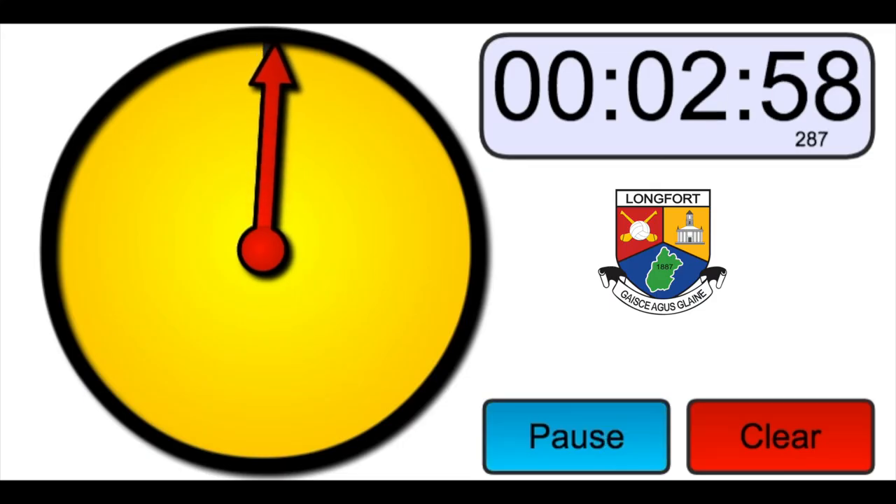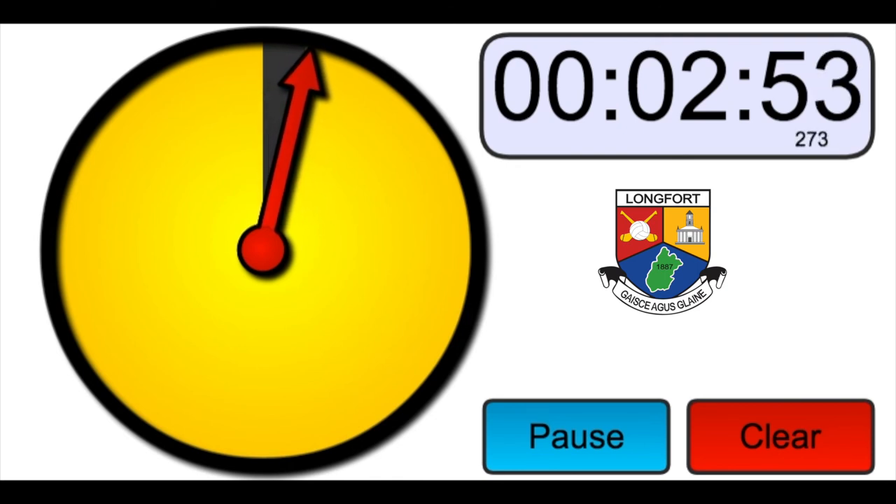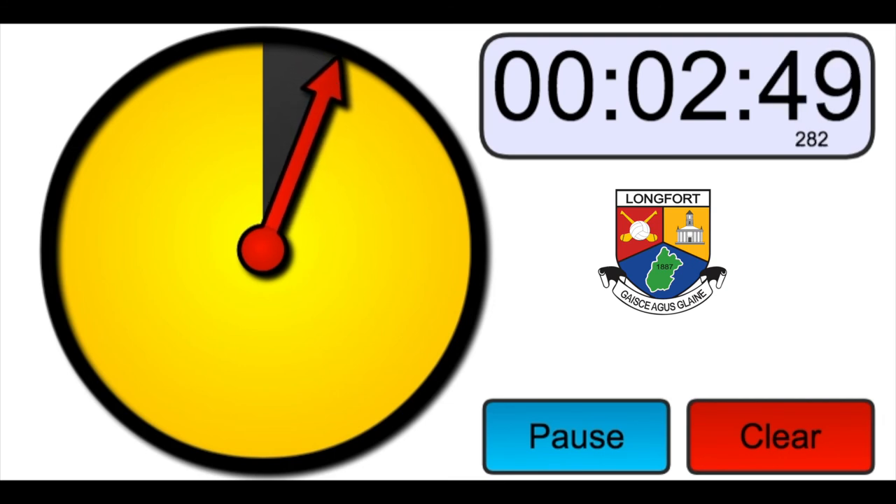You now have three minutes to rest and relax. It is important to use this time to catch your breath to be ready for the challenge, which will begin at the end of these three minutes. Use this time to drink small sips of water, try to control your breathing rate, and get set for the challenge.